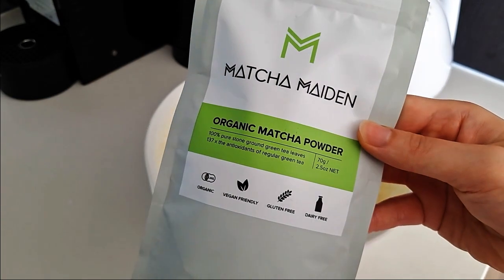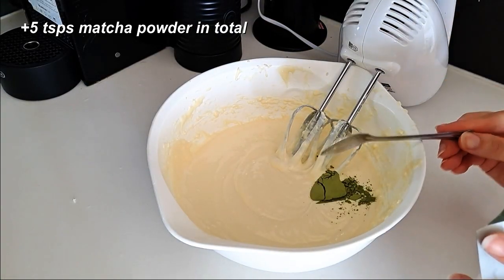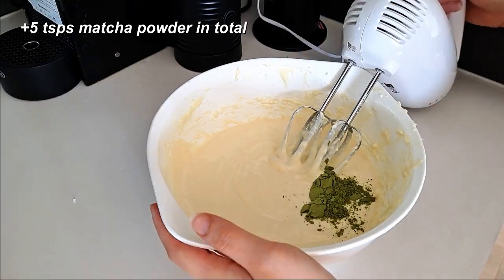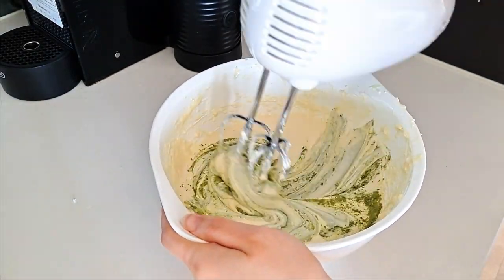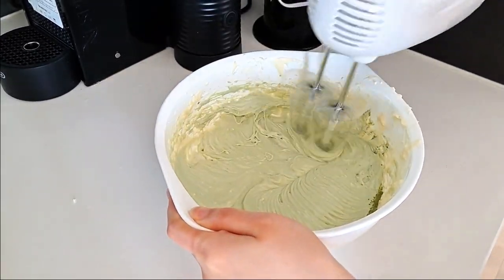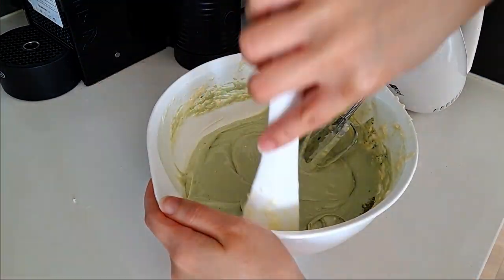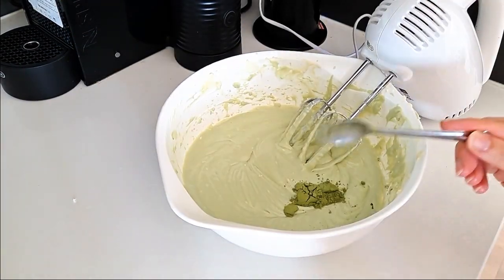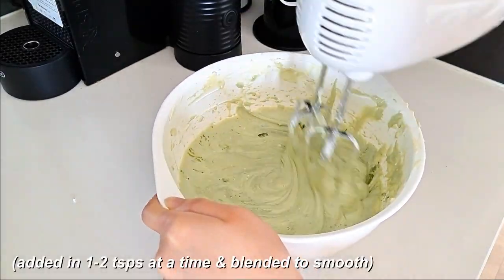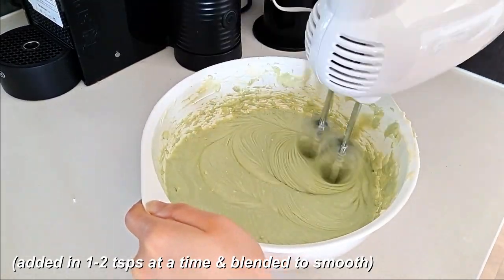Then I added a total of 5 teaspoons of pure matcha powder. I'm using my favorite, Matcha Maiden, to get a nice matcha flavor. Just remember that these are leveled teaspoons, not heaped ones — if you're using heaped teaspoons, you could be adding double or more than what you intended to. I added these in 1 teaspoon at a time and blended them in, to make sure it was nice and evenly distributed throughout the filling.